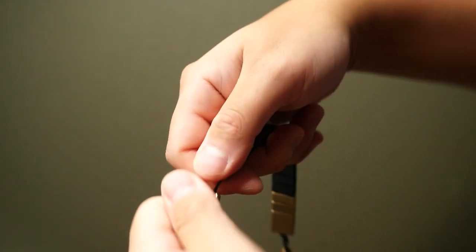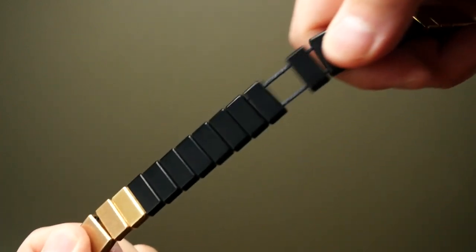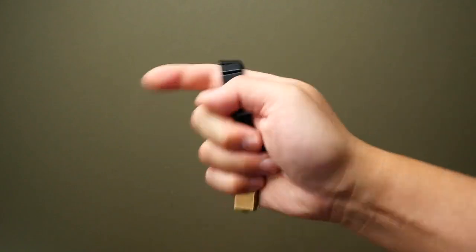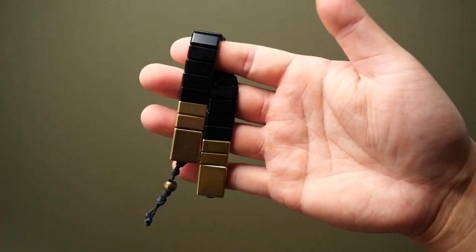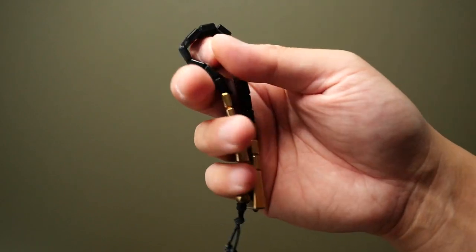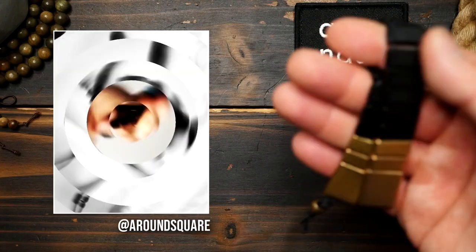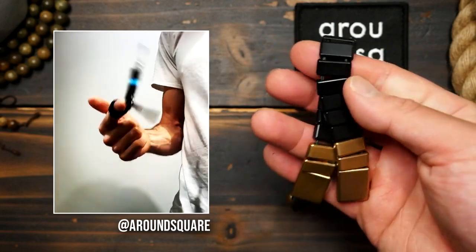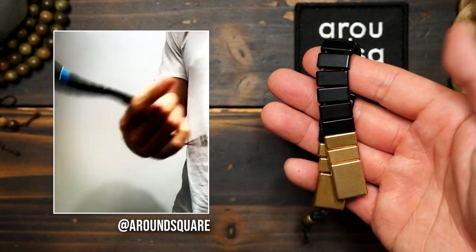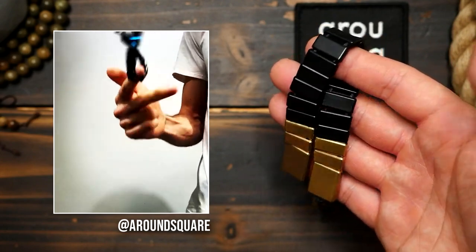Now speaking of price, I know some of you might find these chetki a tad pricey for what they are, but you have to realize that each of these individual plates have been custom made to spec and these are by no means off the shelf pieces. I can only assume machining small components is much more difficult than large ones. But if you need any justification for the prices, feel free to figure out the dimensions of these beads, find a manufacturer to make several thousand of them for you in bulk, ship them to yourself, and see how much that costs.